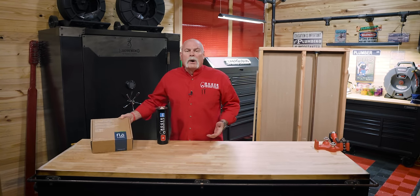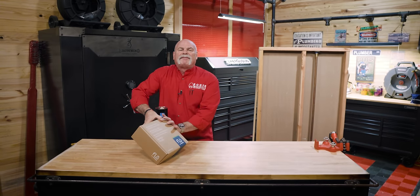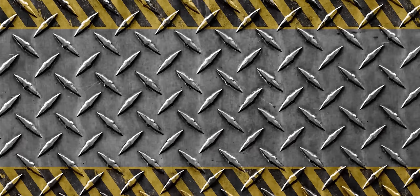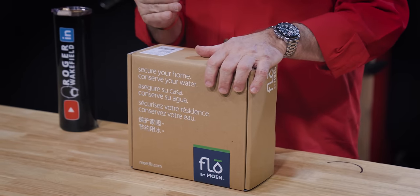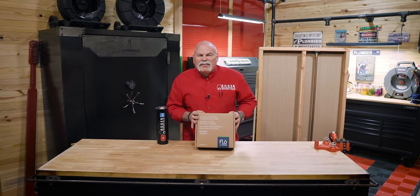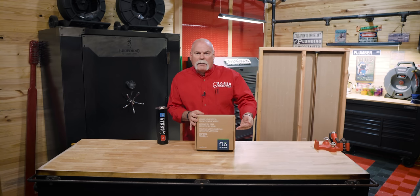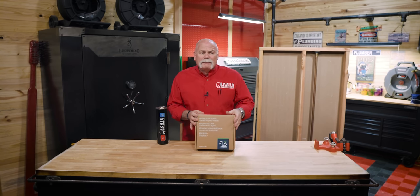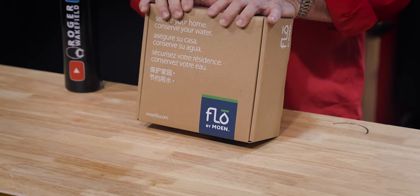What we're talking about today is the Moen Flow. This video is sponsored by Ferguson and Moen. We teamed up with Ferguson because they help make stuff like this possible. This is something every plumber needs to know about. Moen — that's the product I have in my house. I've had them forever, they last a long time, and their warranties are phenomenal.